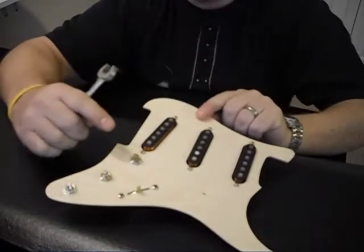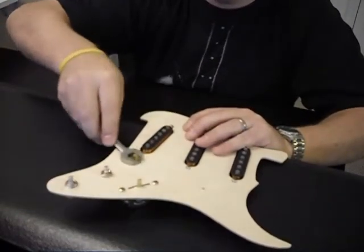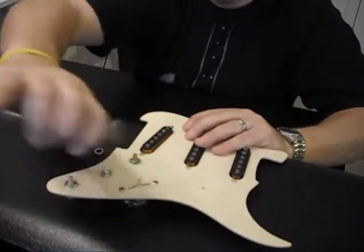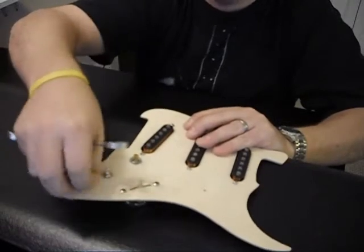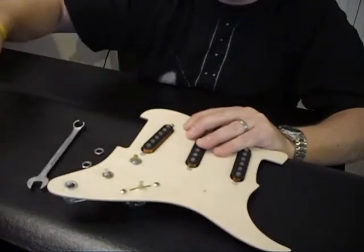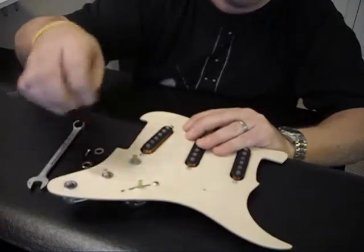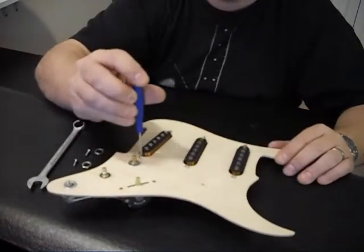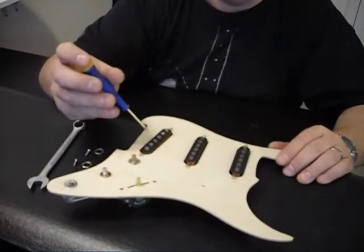Now we're going to start disassembling the new Mojo pre-wired assembly. Take your half-inch boxed-in wrench and loosen the control nuts that hold the potentiometers onto the pickguard, and go ahead and remove those. Once those are removed, loosen the screws that hold the pickup selector switch to the wooden Mojo guard as well — take your number three Phillips head screwdriver and remove those two screws. Then loosen all the screws that hold the pickups onto the plate as well.